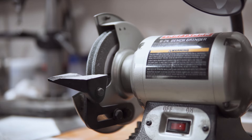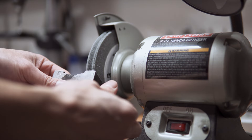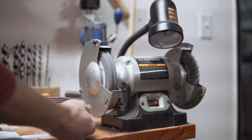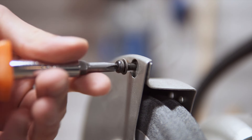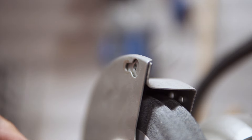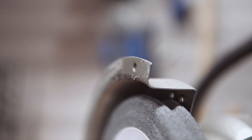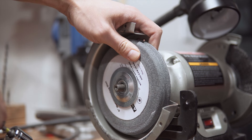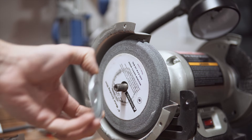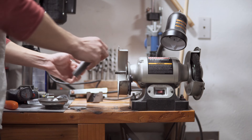This old bench grinder has served us well over the years, but we needed a sanding configuration that allows us to quickly remove more material when working with metal, and the stone discs just don't cut it anymore. We decided to retrofit this guy instead of buying a proper 2x72 belt sander because, one, 2x72 belt sanders are way out of our budget, and two, we don't have the shop real estate to accommodate the footprint.